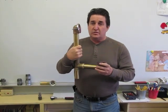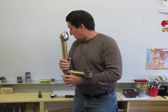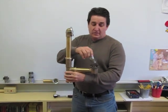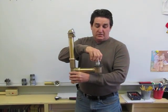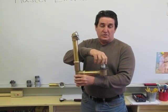This is called a tub waste and overflow — this being the waste, this being the overflow. All you do is insert and just turn, and it takes it in or out every time, and it puts it back in.